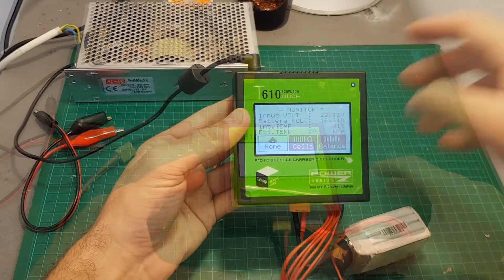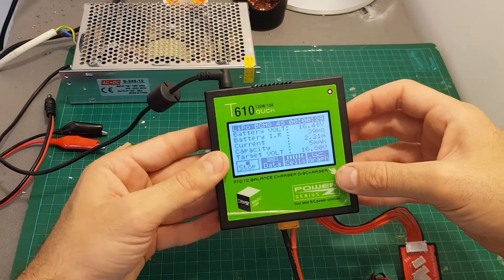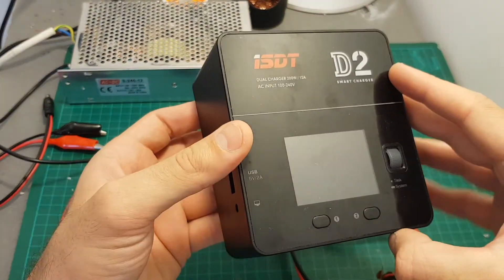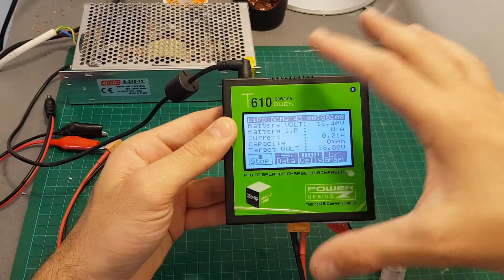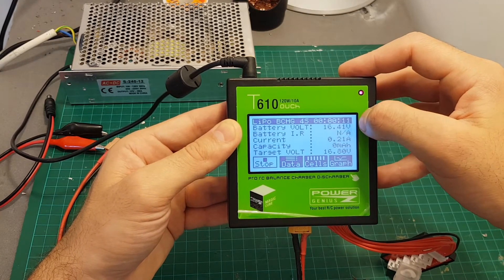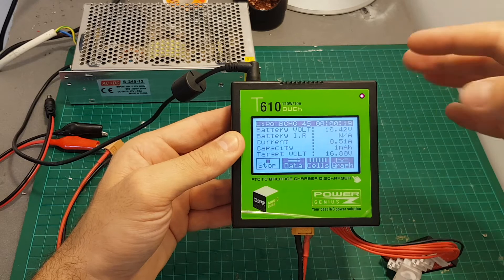Pressing the balance option leads you to the same screen as the cells option — I'm not sure why it is separated but it leads to the same screen. I just started the charging process and set the fan to always just to hear it — the fan is pretty quiet, unlike my ISDT D2 charger which gets quite noisy. For some it won't matter, but if you're looking for a quiet charger this is a pretty good option. I turned it back to auto so now the fan is not running.